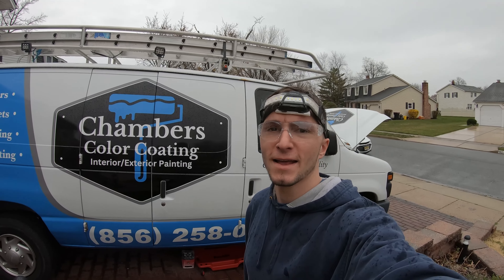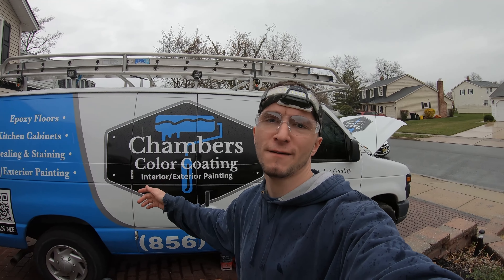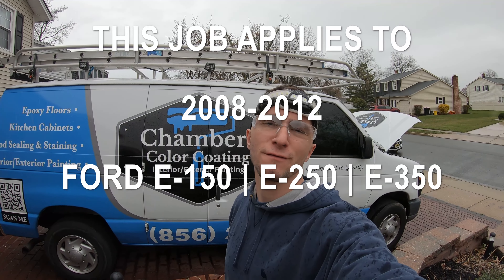What's going on guys, it's Vinnie here and today I'm going to be showing you how to replace a starter on a Ford E250 work van slash work truck. This job should apply to many similar year model Ford E250s.